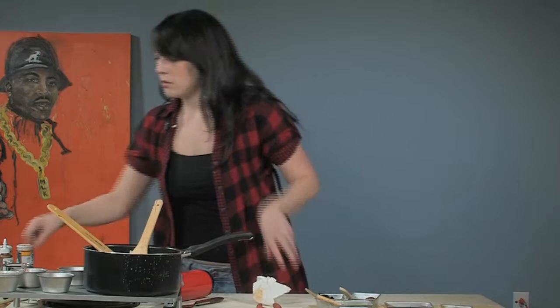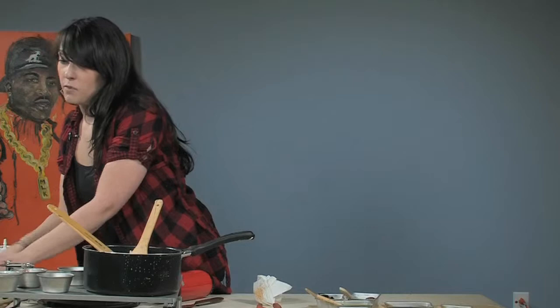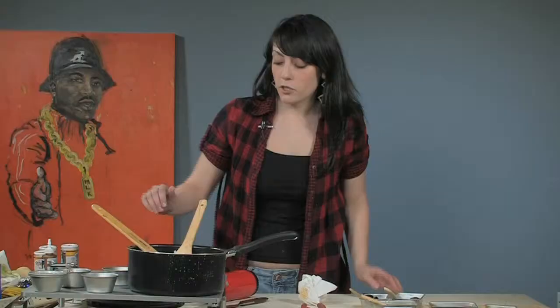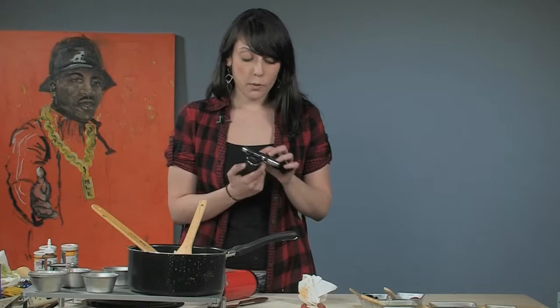You then want to turn your burner off and unplug it, and wait until it's cooled down before you move it or touch it. I usually just put my hand over it — kind of like you would with an iron — just to make sure it's not hot anymore.